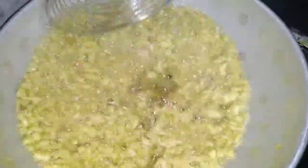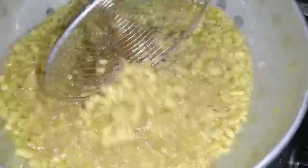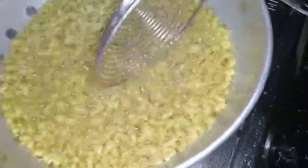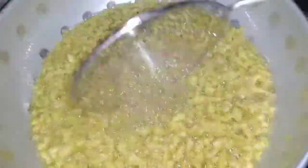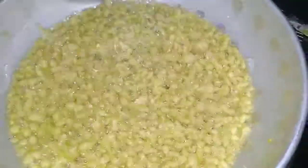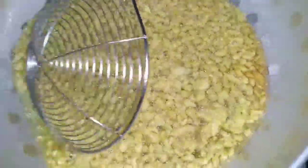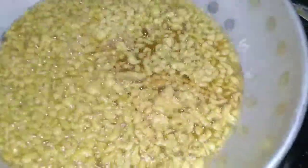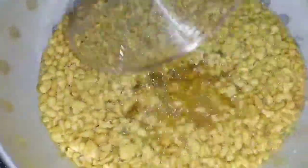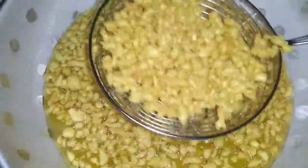I am going to spread the batter in the pan and spread it evenly across the pan.